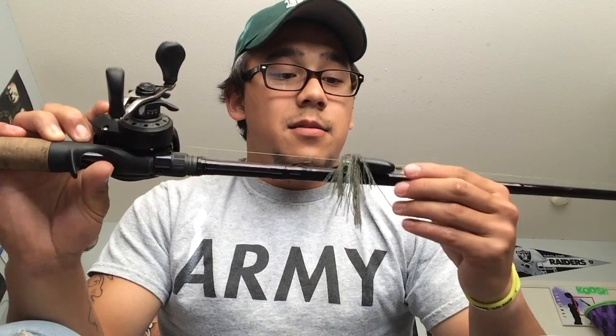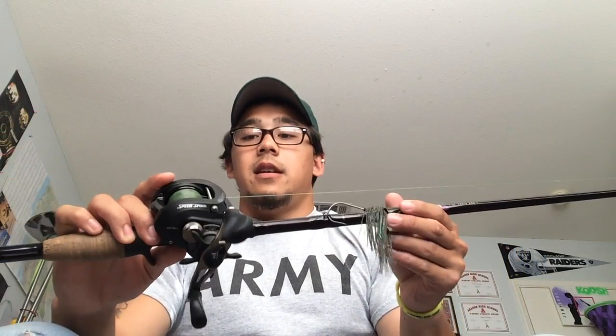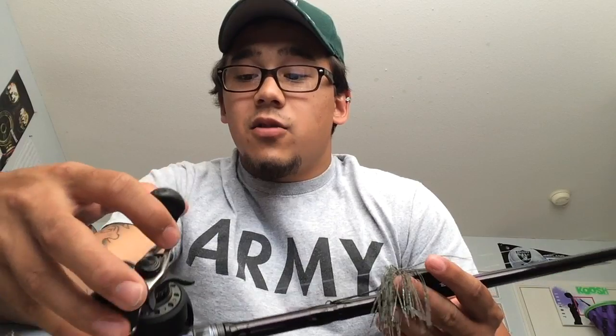They usually don't ship on weekends, but yeah. This is a 7.1 to 1 gear ratio — really fast to get the slack back up in the line. Great for when the fish bite it; you could just crank one turn of the reel and the slack's gone. Easy to set the hook.